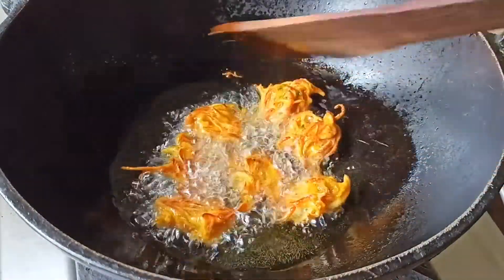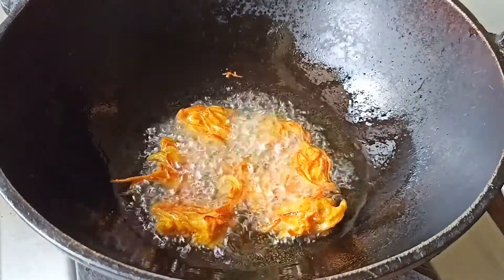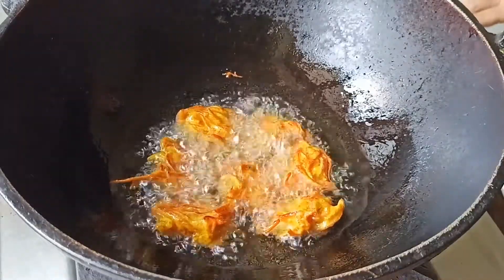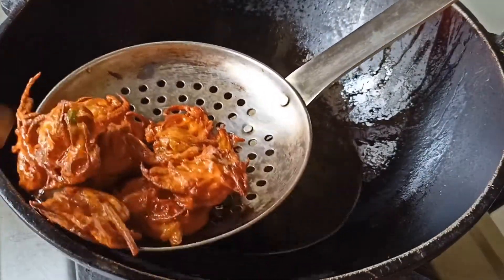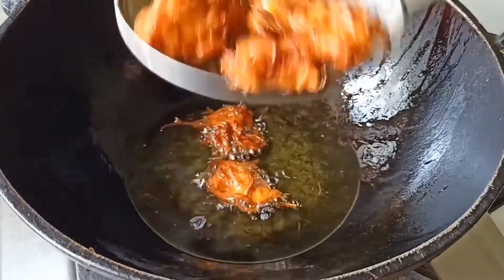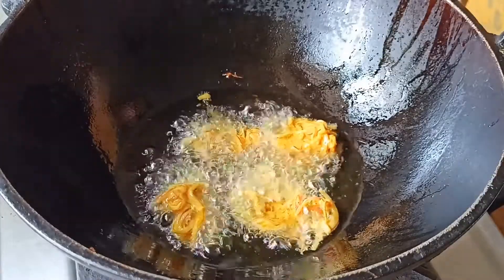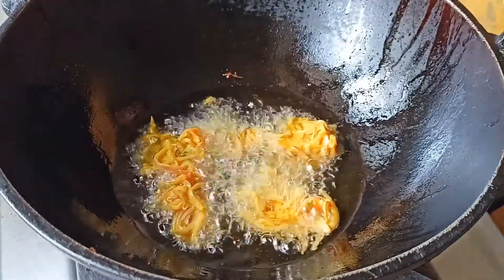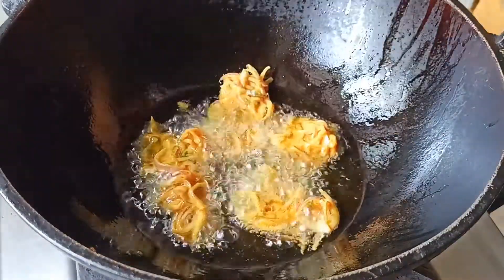Put the two sides in the pan. Put the brown color in the pan. We will close the next step and cook both sides.